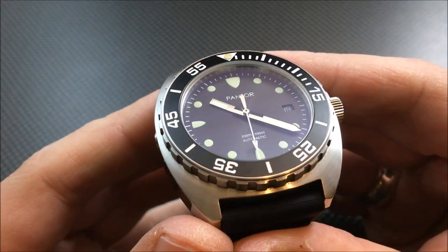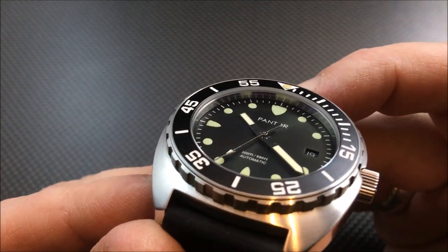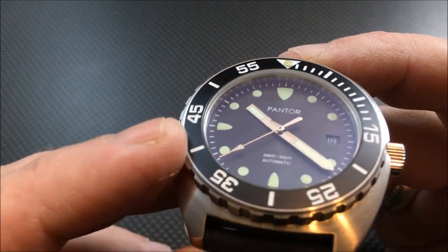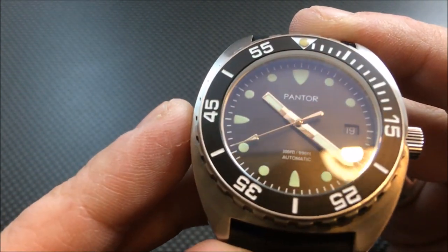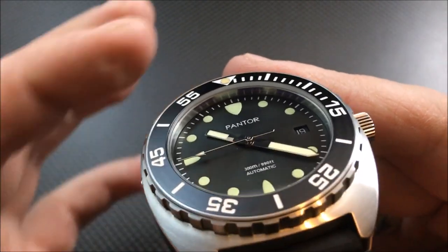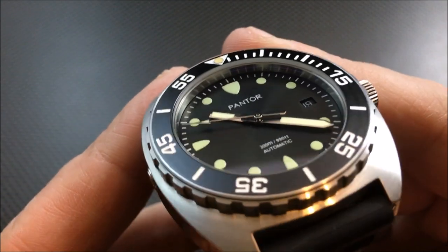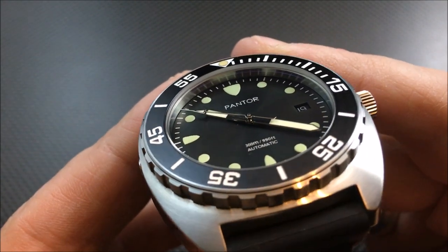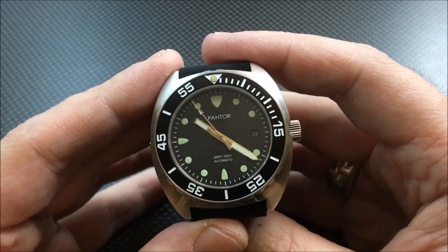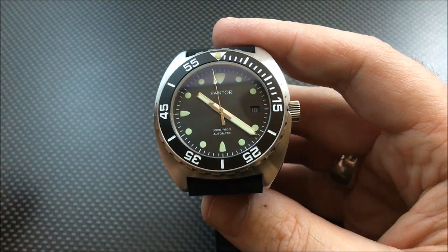Another thing I've noticed — and this watch was passed around — if you take a look at the markers and numbers on the bezel, you can see the paint is already cracked on them. These are not lumed; you have your lumed triangle, but the paint is cracked. Again, this is a prototype, so this could have been a bezel insert they just grabbed and threw on here, so I can't knock them for that.